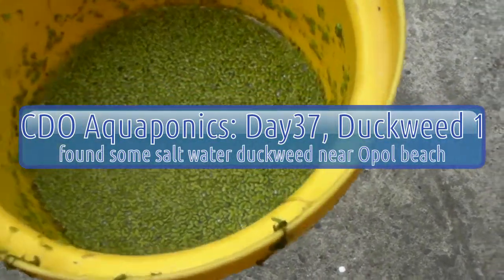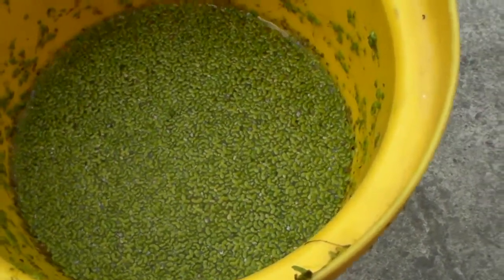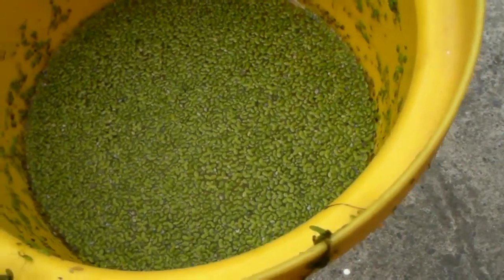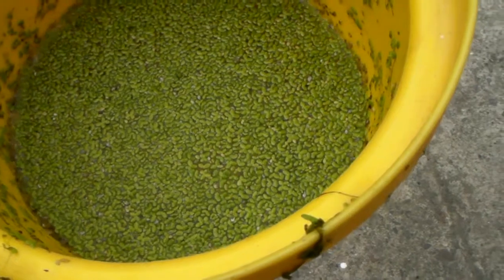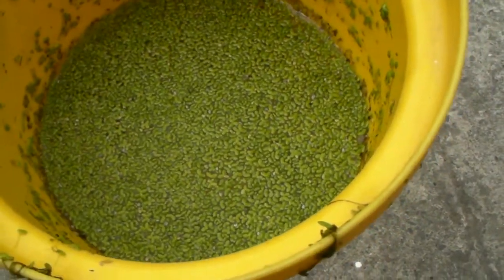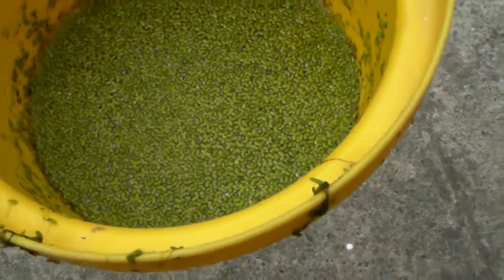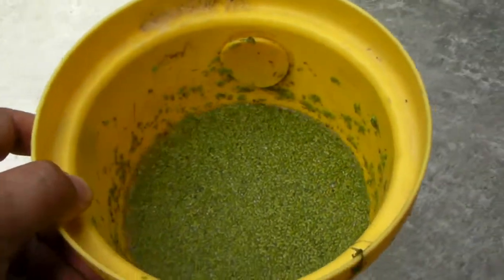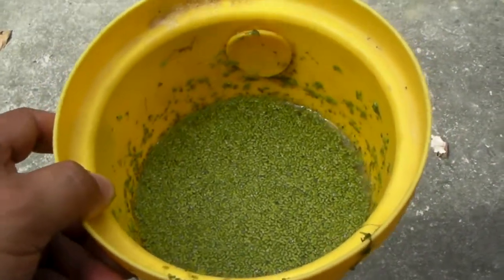We had the chance to go to a pool to pay some electric bill at Morisco, and we saw along the road there's a pond which is green. I thought that could be duckweed. This one is a different duckweed — this is from saltwater. I'm not sure if this will work as feed for my freshwater fish.